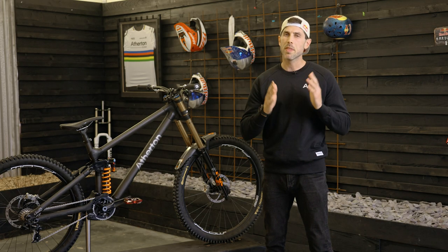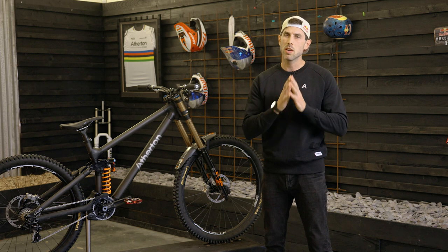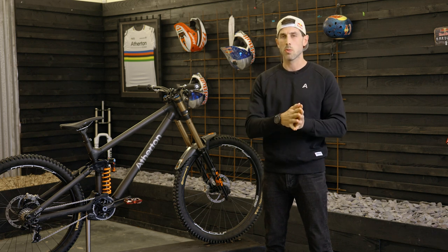Before Atherton Bikes was even a spark of an idea, we'd been thinking about the mullet, and it turns out there were a lot of good reasons why we should make the shift.